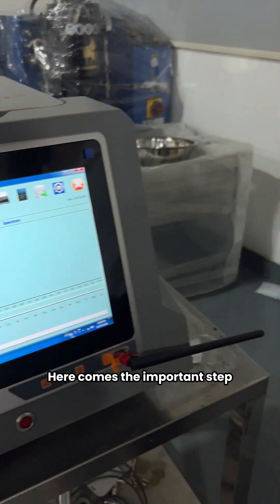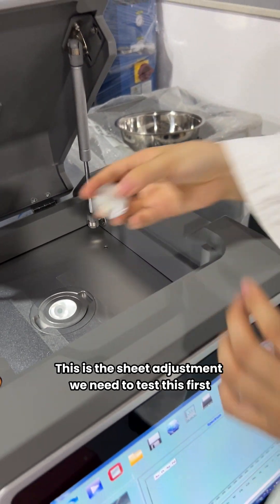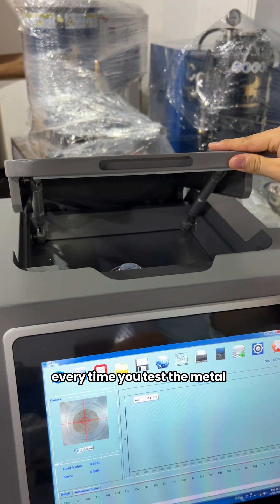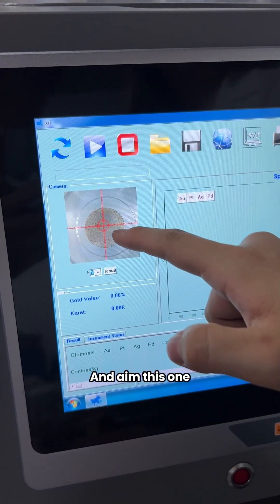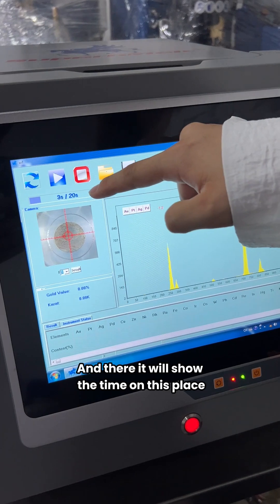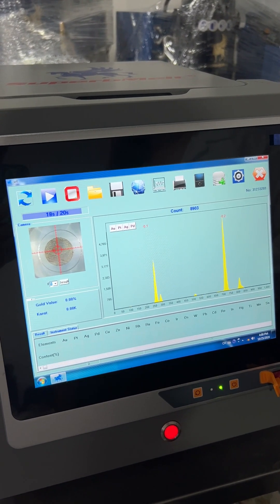Now comes the important step — this is the sheet adjustment. We need to test this first before we can test our metal. Every time you test the metal, you need to close the door and do the sheet adjustment. It will show the time in this area — each sheet adjustment takes about three to four minutes.